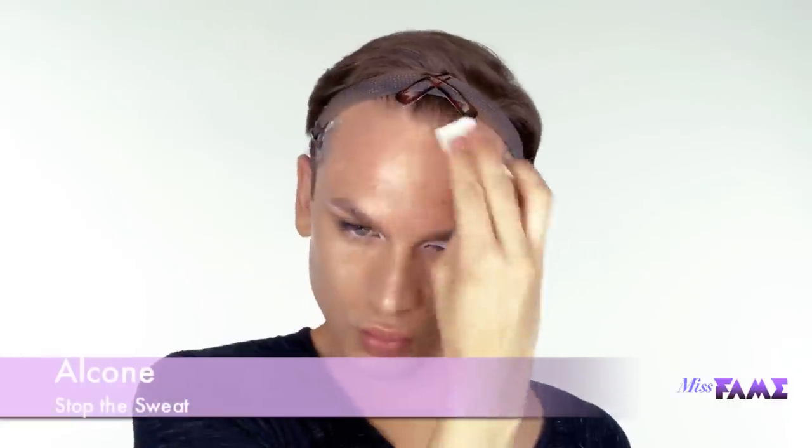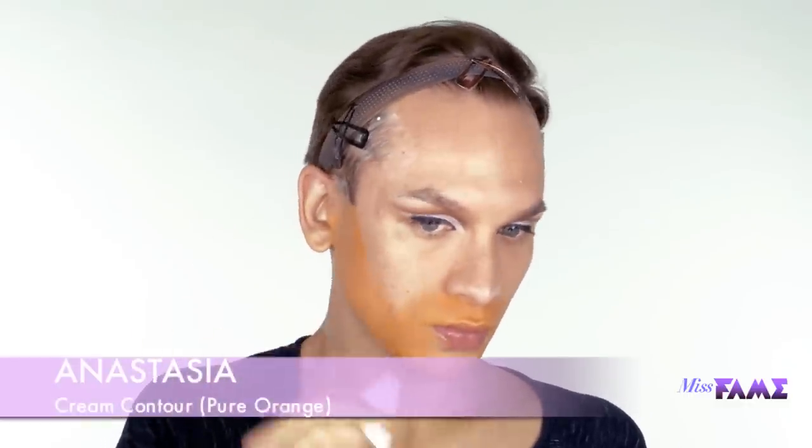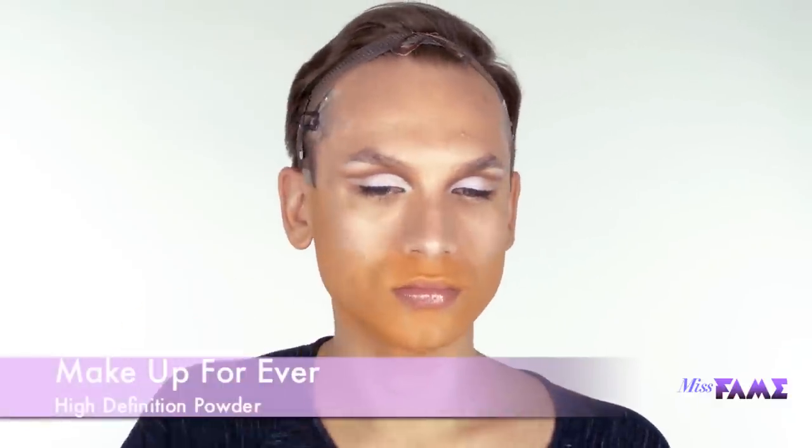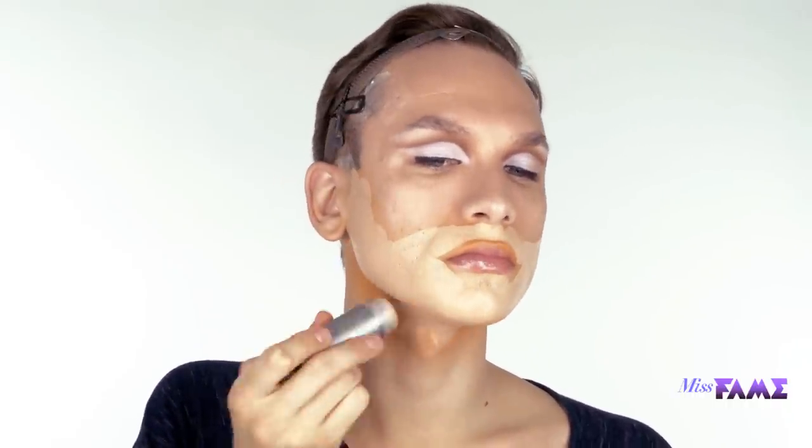On a cosmetic sponge, I'm applying Alcone Stop the Sweat. This will help extend the life of my makeup. Here's a tip for those that have a very strong five o'clock shadow or a beard that shows through even after shaving. I'm using Anastasia Cream Contour in Pure Orange, applying that to the beard line of my face, setting with a translucent powder, and then following through with my foundation application. This tip will help neutralize any cool tones that naturally come through foundation when you have a strong beard.